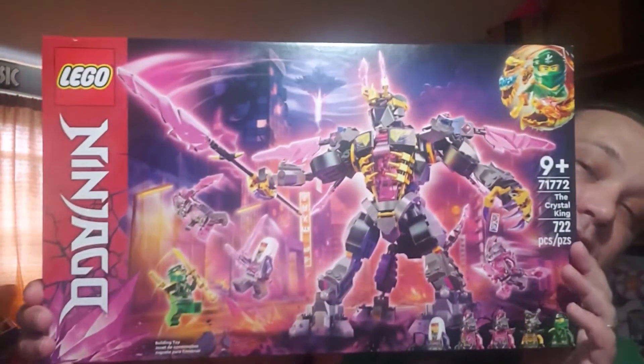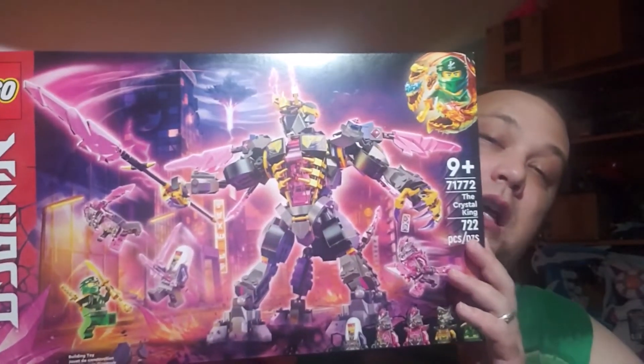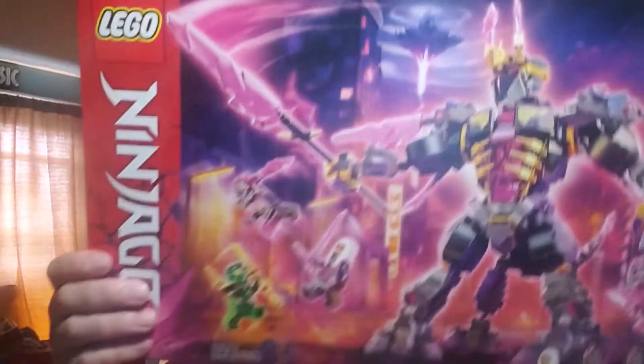Welcome to the Creation Evaluation Station. On this episode we will be evaluating Lego Ninjago Season 16: The Crystal King. Pretty badass looking set, I might say so myself.